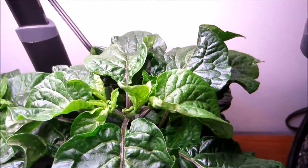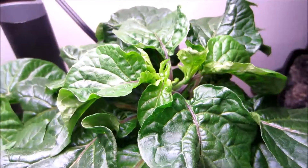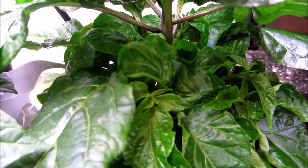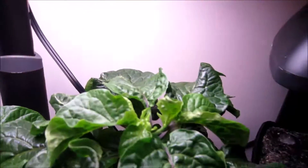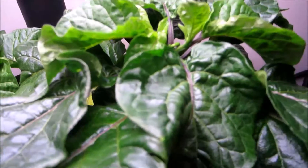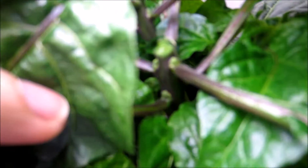I'm going to grab my scissors and top this pepper plant for two reasons: one, to encourage bushier growth — not that I think it really needs it — but I also want the branches to start branching out and have a nice shorter, bushier plant which is sturdier once it gets bigger. So I'm going to top the pepper plant right there.